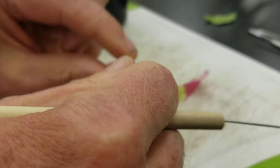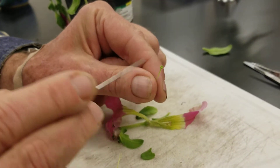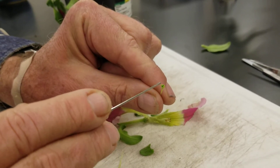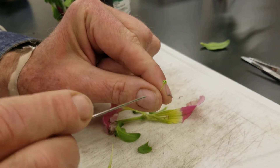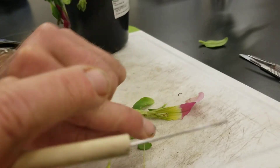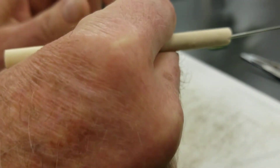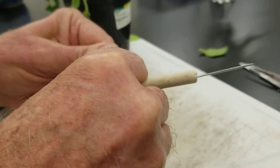The female part — the gynoecium. Here is our stigma, and I can see a little notch in the middle which makes me think it has two carpels fused together. It has a single style and the ovary is way down in the base — see if I can get to it.